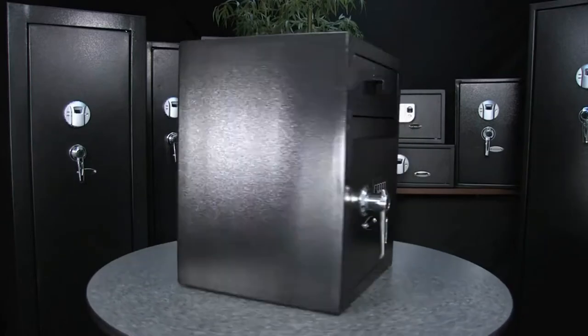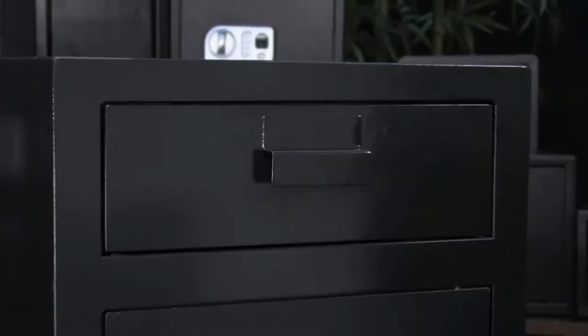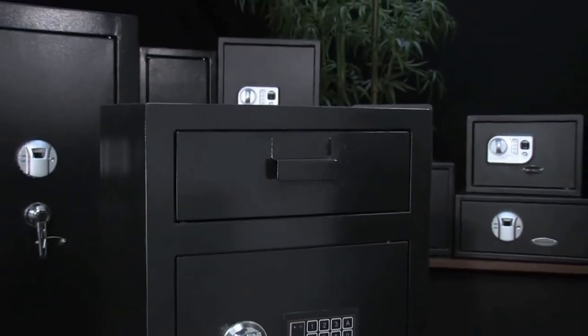This safe features a solid steel construction and it also has 8 mounting points to further secure the safe. The large drawer allows for larger items to be deposited and the safe below is large enough to store multiple items.